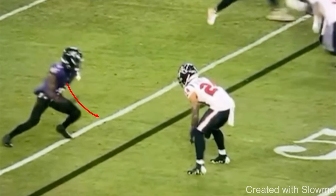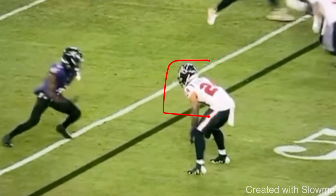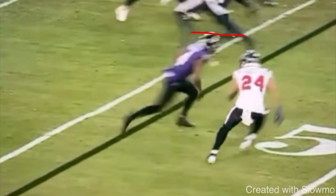Ideally on an out route, I'd love to release to the outside, get into him, break off one foot, and have plenty of space. But a disciplined DB is not going to let us release outside — that's his responsibility. If I get forced toward the sideline and try to break without giving my quarterback room, I'm taking myself out of the play. So we take what he gives us — we take the inside release.